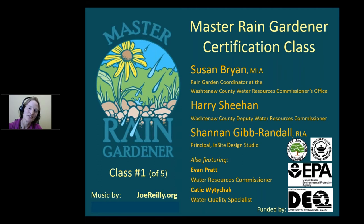Welcome everyone. Welcome to the Master Rain Gardener Certification class. This is where we will teach you to design your own rain garden. By the end of class, you'll have a rain garden all planned out for your very own yard.